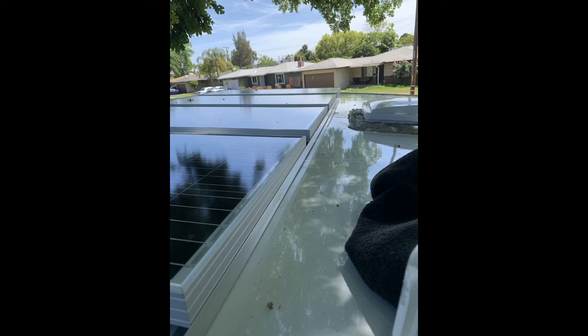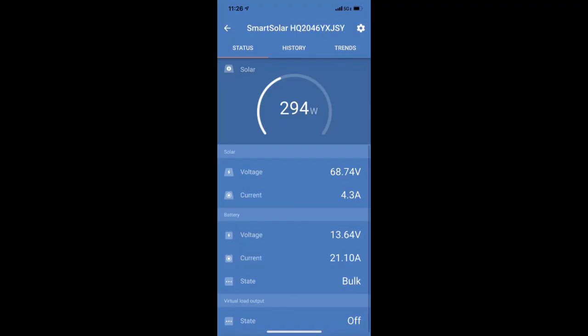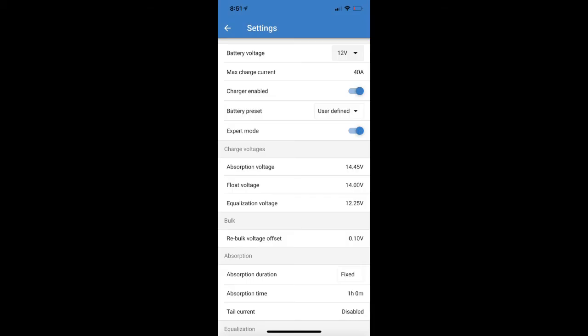I'm going to post a separate video of me yanking and pulling on my panels to show how secure they are. It's a really clean, low-profile install. Even parked under an oak tree a lot of the time with the sun coming through it, with my 500 watts on the roof I'm still pulling 294 watts. The Renogy panels are great, and I'm able to control everything with my Victron app.